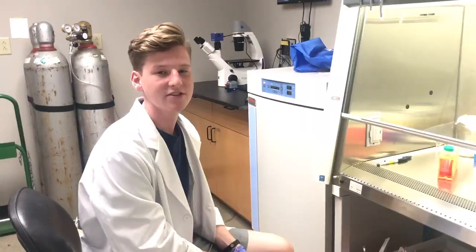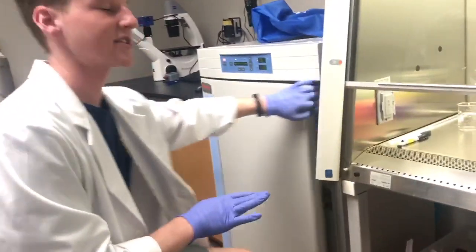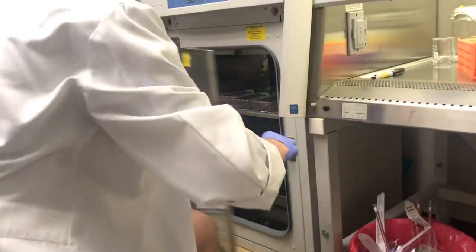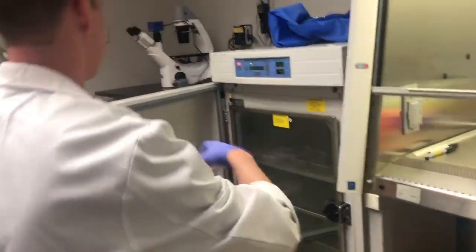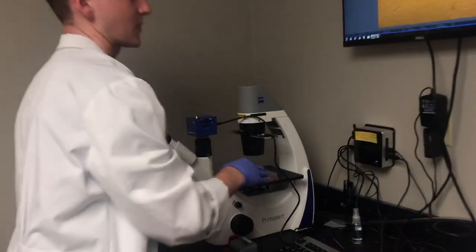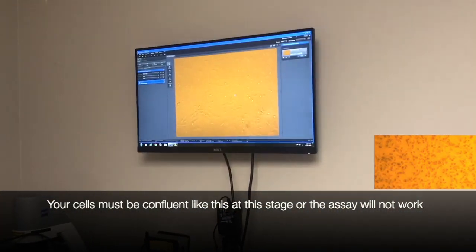It is now the next day. We're going to get the plate out of the incubator and look at the cells to make sure everything looks good. As you can see, the cells look fine — they're still alive and not dead — so we can continue with the scratch assay.